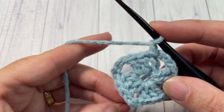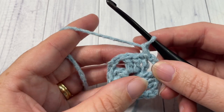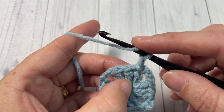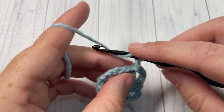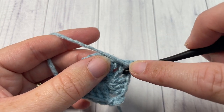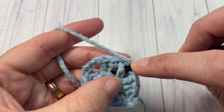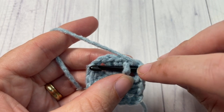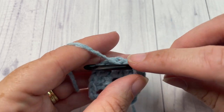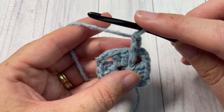For round two, chain one — your chain one does not count as a stitch. We're now going to start working some textured stitches using front post and back post double crochets. Begin by working a front post double crochet around the same stitch as joining. To make your front post double crochet: yarn over, bring your hook in front of your work, and insert your hook around the post of the stitch below. Insert from front through to back and out through the front again, yarn over, draw up a loop, yarn over and pull through two loops, yarn over and pull through two more.